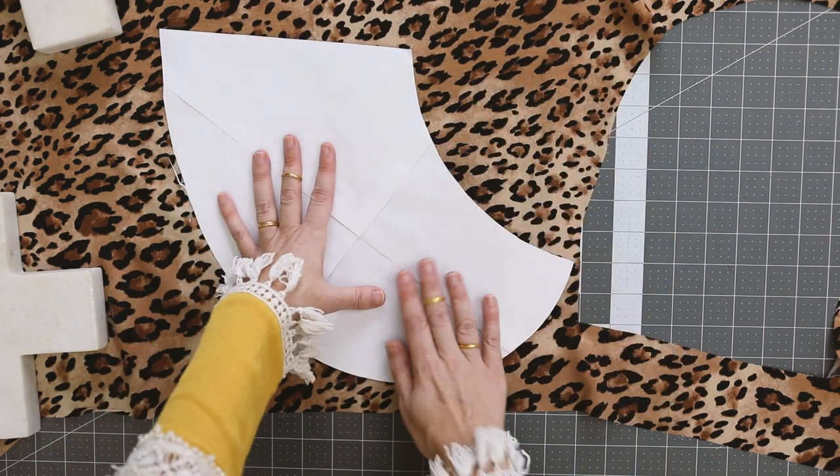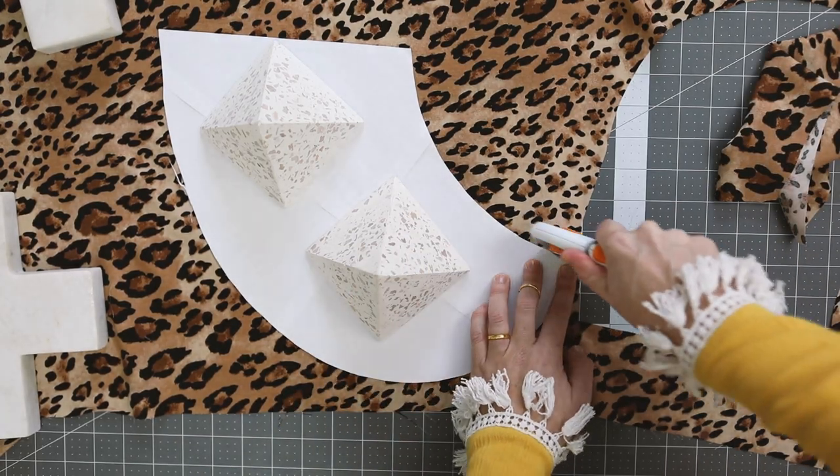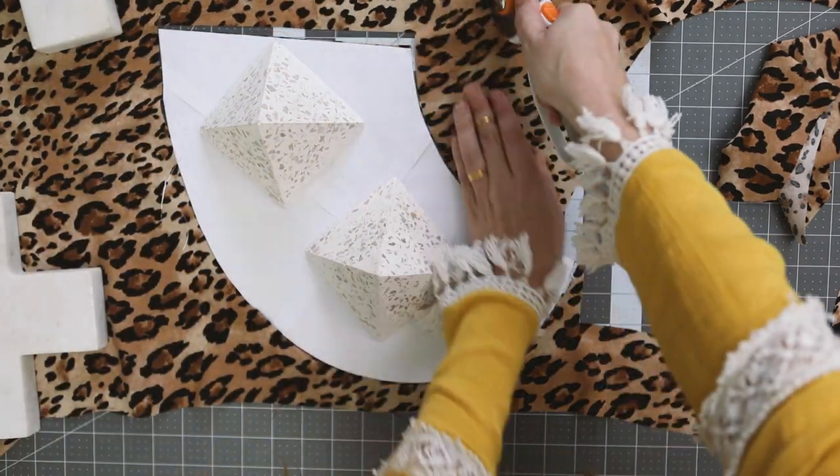Always keep in mind the grain line with the selvedge edge. If you're new to sewing or want to use less fabric, it can be easier to cut the mirror-cut pattern pieces individually.